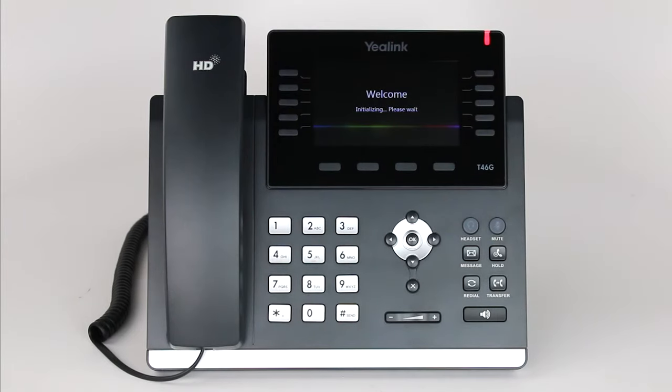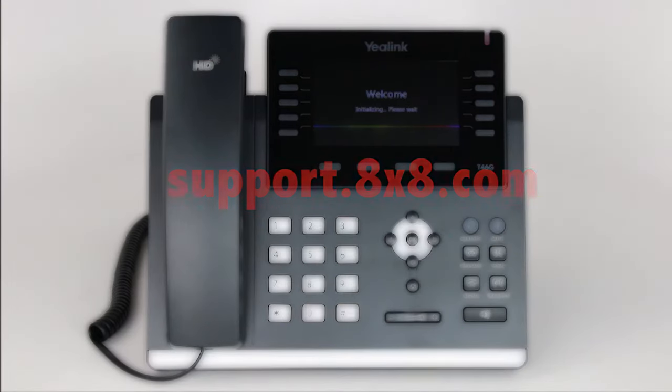This video will guide you through activating your phone if you have purchased it through 8x8. If you have purchased your Yealink phone from a third party other than 8x8, follow the instructions for reusing Yealink phones found in our Knowledge Base at support.8x8.com.